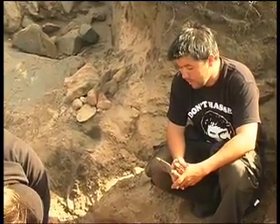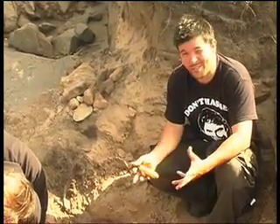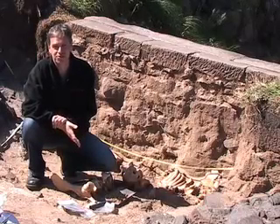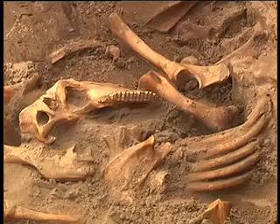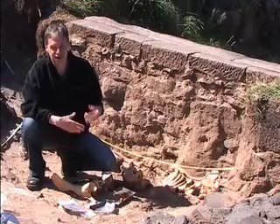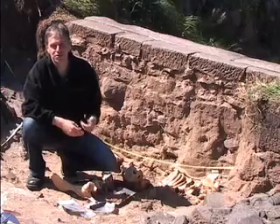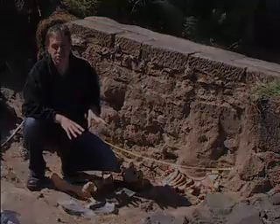Graham thinks post-medieval, and we'll find out more tomorrow when we uncover more of the skeleton. We initially thought that it was articulated, so we were going to dig it as a grave effectively. As we got down onto the bones, it quickly became apparent that it wasn't, that they were quite jumbled up. And then we started to realise we had more skulls than any one animal would healthily have. So then it was a case of trying to expose it fully, get a good plan, get it properly recorded, lift it, and get it to the specialists, who we hope will be able to give us an explanation as to why this collection of animals are here in this slightly unusual spot.